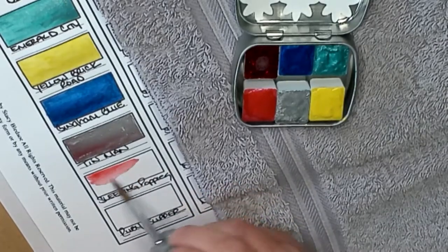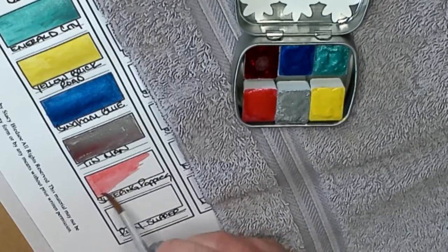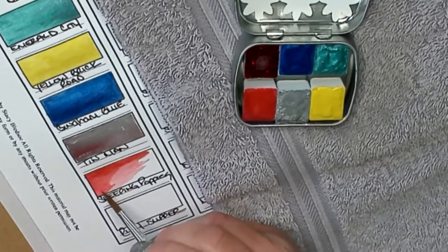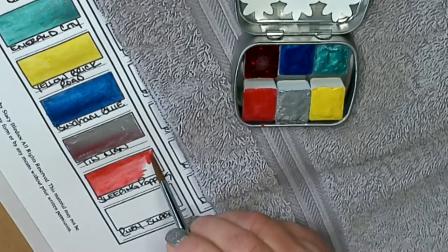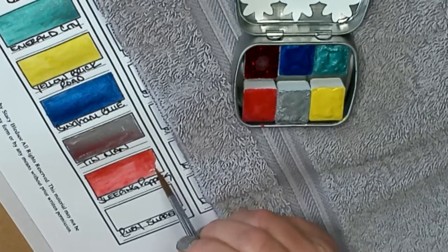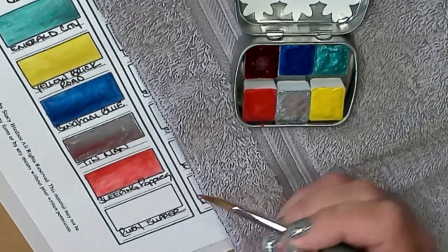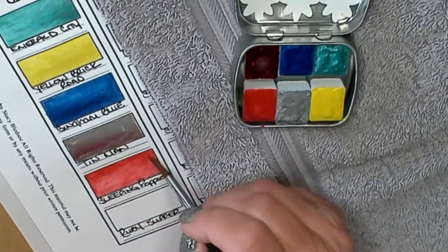Next up is Sleeping Poppies — this one's a little watery. I want to take some of that water out. It would look pretty even pale. That's a nice pink color — you could almost use it as like a coral color. Another nice thing I've noticed is it doesn't matter which way you put the color on the paper — you don't see any brush marks at all, it just all flows together. That is really pretty.